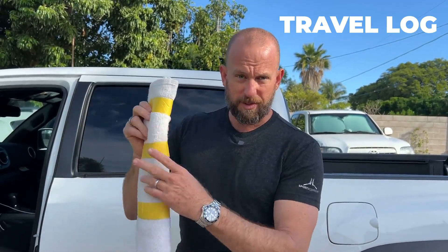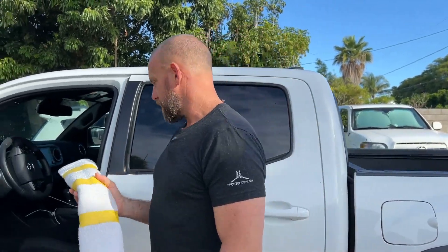This is a travel log. For how to fold it with a simple towel, just click on the video 'How to Fold a Travel Log.' We're going to install it in the vehicle right now, so come with me.